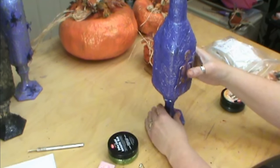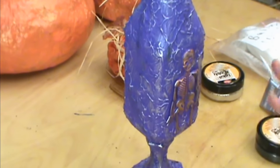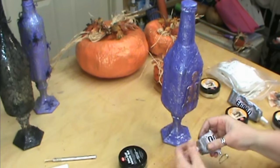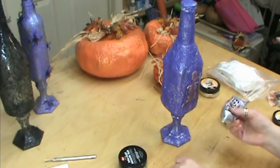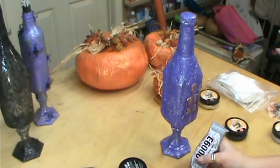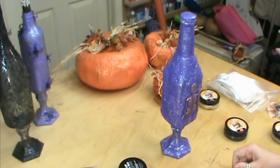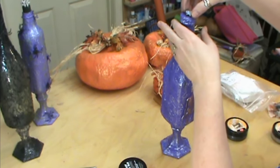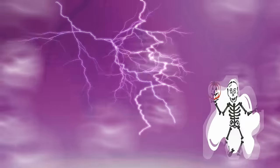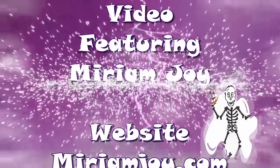You can even put a bow below it or add spider webs and a spider — however you want to make it spooky, just have fun with it. Don't forget to put E6000 on your little crossbones to put on the top as well, so people know it's poisonous. Make sure you have the crossbones facing the direction you want. Thank you for joining me today — I hope you had a good time with the project. Give us a thumbs up on YouTube and subscribe so we can continue to bring you all these fun videos. Have a safe Halloween!